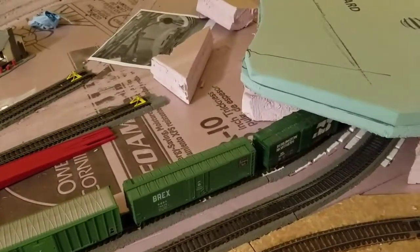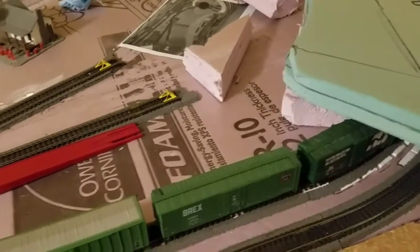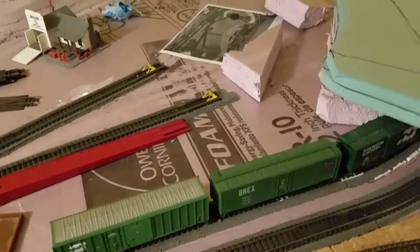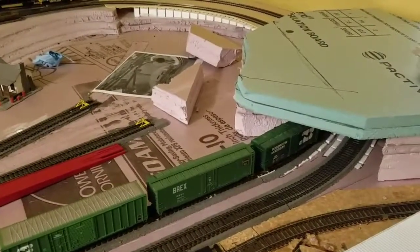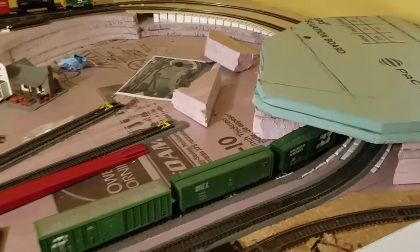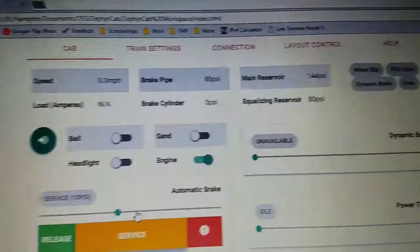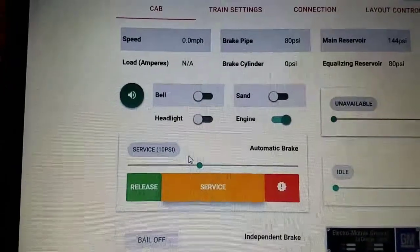This is another reason I prefer LokSound decoders — their motor control is fantastic, so you can get really good accurate scale speed, especially on the low end of things, without a lot of jerking and stuttering. This is actually a cheap Bachmann F unit model, and it just has a LokSound decoder in it, and it makes a world of difference. Now the brakes are finished applying. You can see our equalizing reservoir for the train has gone down to 80 psi since we made a 10 psi reduction.